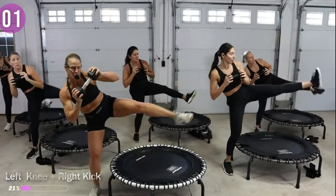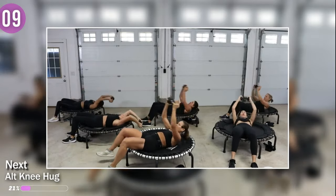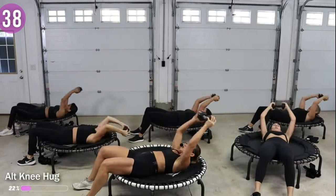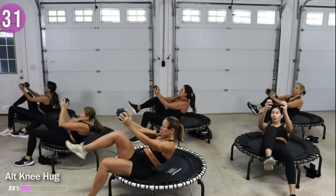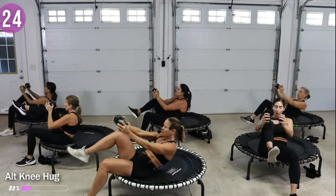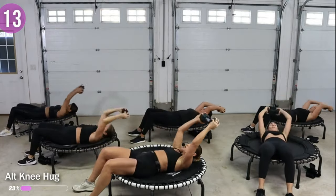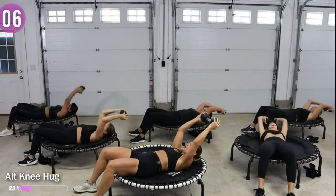Next move — on your back, still using a dumbbell. You're going to reach that weight back and then hug the knee in, then switch. Feet on the floor, weight comes up, front knee comes in, reach back and switch knees. Keep those arms kind of fixed because sometimes they want to whip you up. When you take it back, don't go too far back with the weight — keep the core engaged.